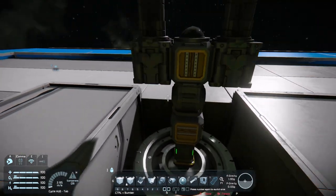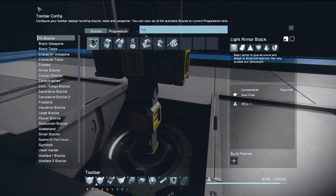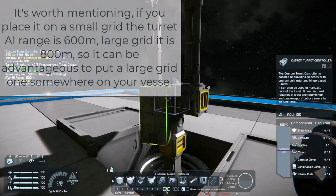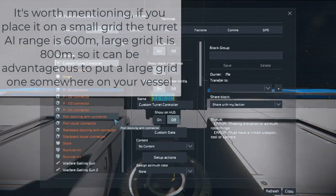This will twist for azimuth, and this will be the elevation hinge here. The next thing we need to do is add a turret controller. This can be either on the large grid, or you can attach it directly to the turret itself. I'm going to attach it straight to the turret actually — it will just save us a little bit of time here.